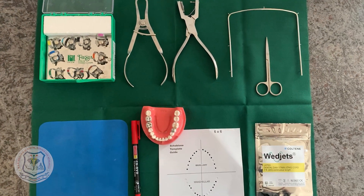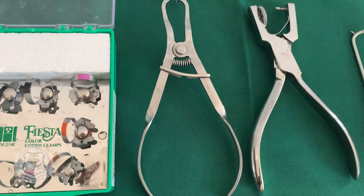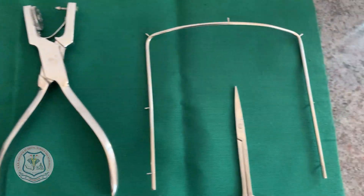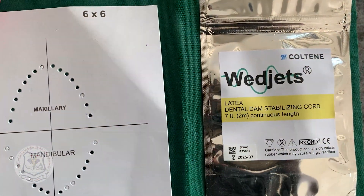The parts of a rubber dam kit include the rubber dam clamps, the rubber dam forceps, the rubber dam punch, frame, scissors, wedges, template, and a rubber dam sheet.